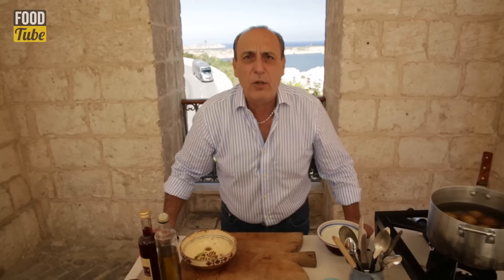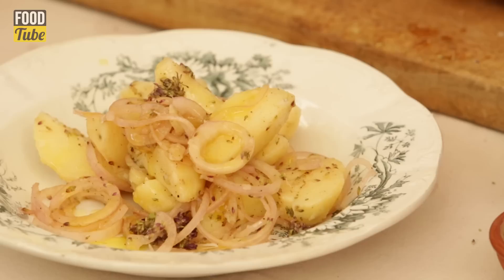Hi lovely people of FoodTube channel. What I'm going to do today, I'm going to make for you and for me a fantastic, fresh, tasty potato salad. You will love it. So simple — three ingredients, maximum flavor.